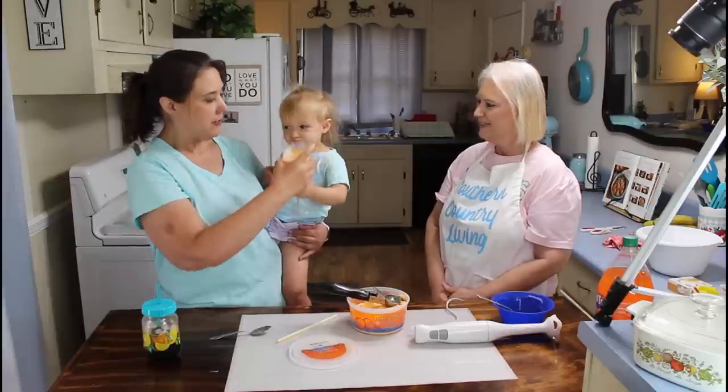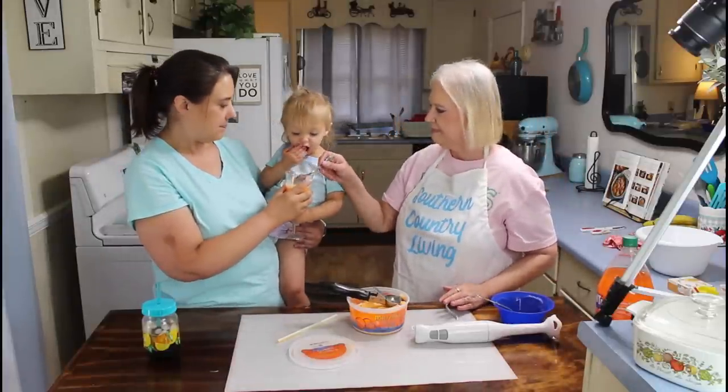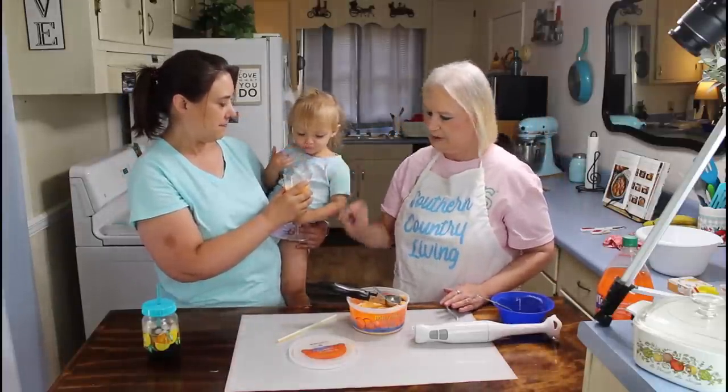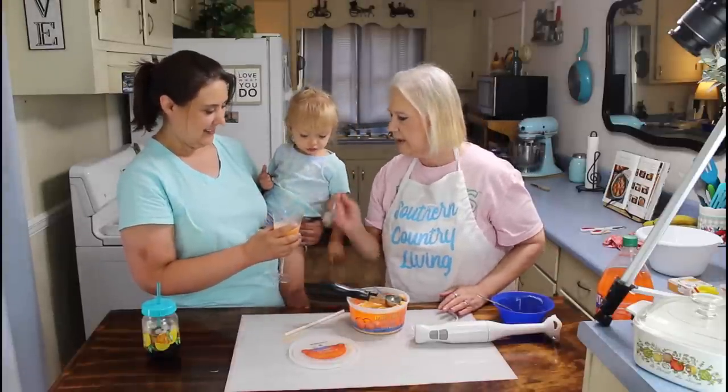I think we need a spoon — it's too thick for a straw. Straw? Straw. Okay. A spoon? Okay.